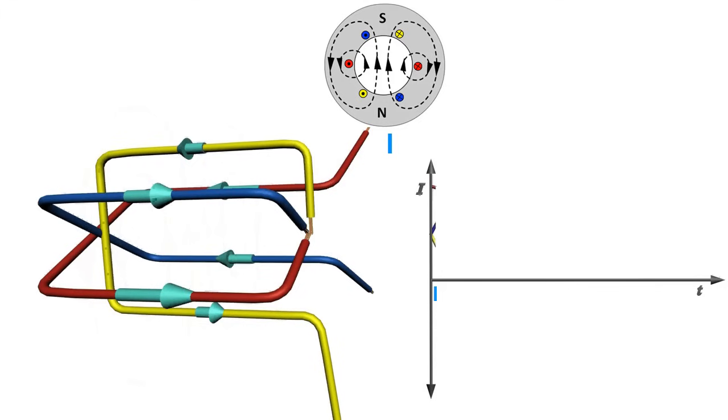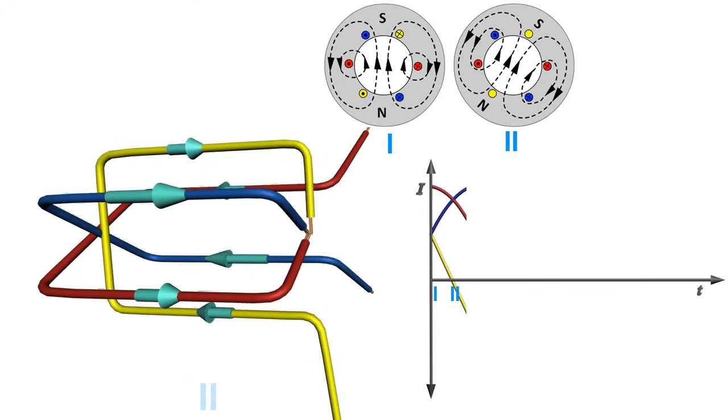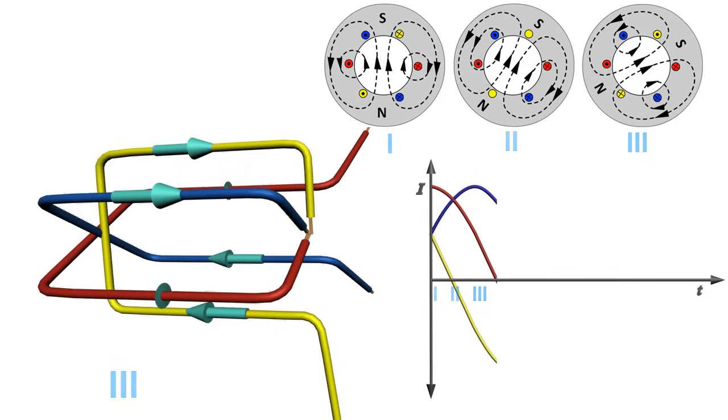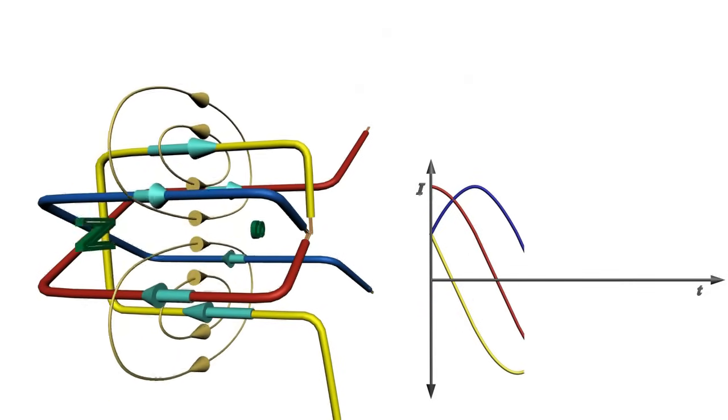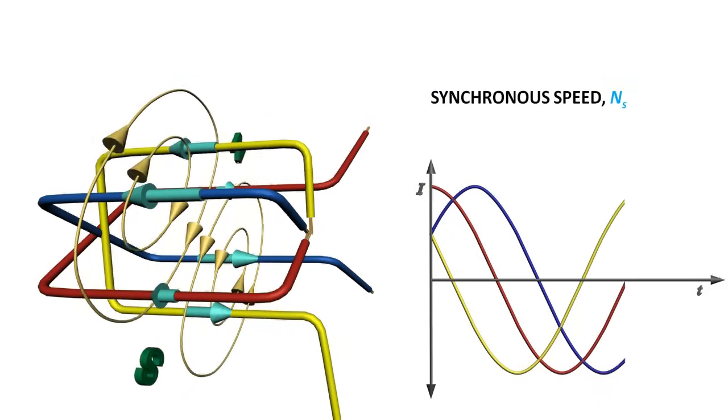With variation in AC current, the magnetic field takes a different orientation, as shown. From these three positions, it's clear that it's like a magnetic field of uniform strength rotating. The speed of rotation of this magnetic field is known as synchronous speed.